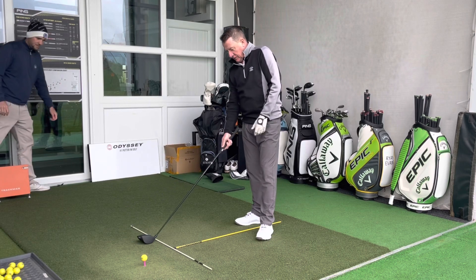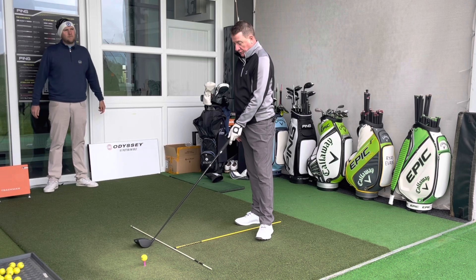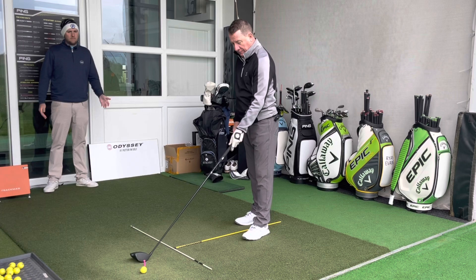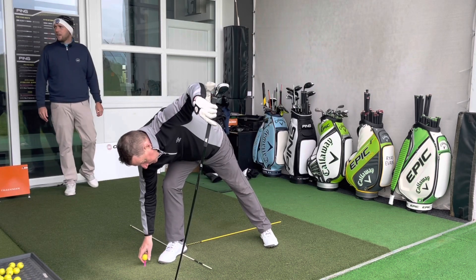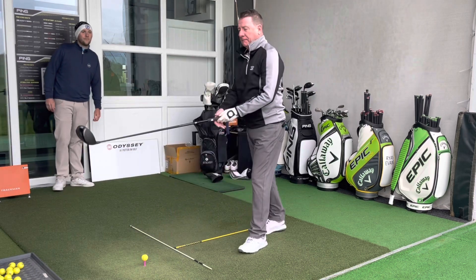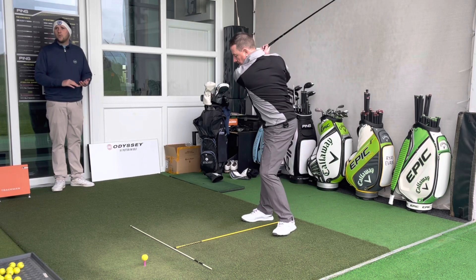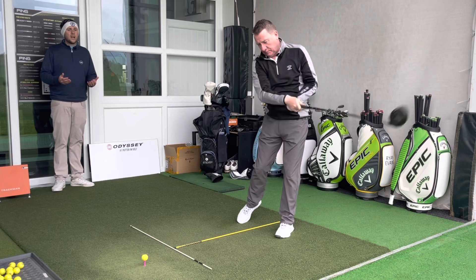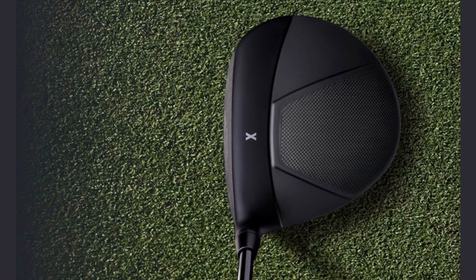Looks-wise, Dave likes it. There's a matte finish — two different shades of matte — which looks really good. There's the normal PXG X alignment aid on the club. Compared to the Paradigm's two-tone color and the Stealth's red, the PXG 0211 has gone away from a shiny top in favor of a more matte finish. Pictures are on screen now as Dave hits away.